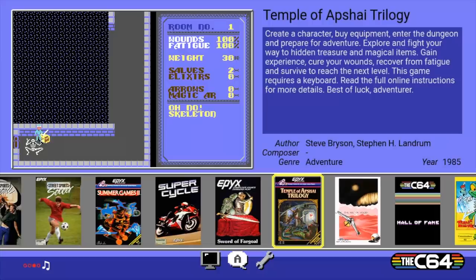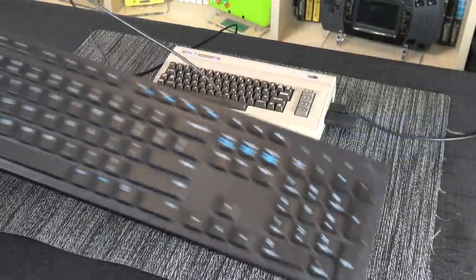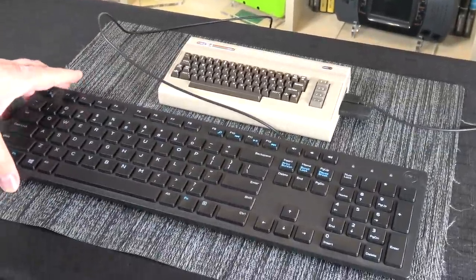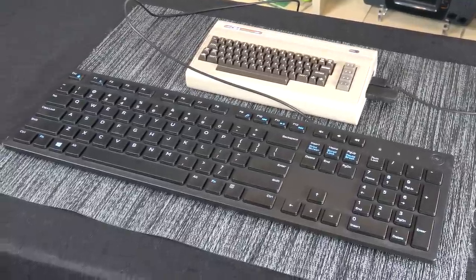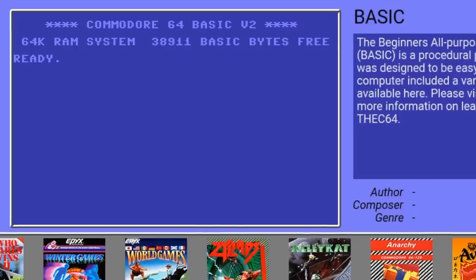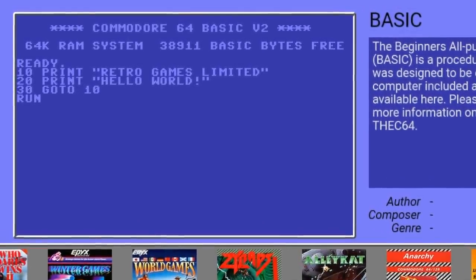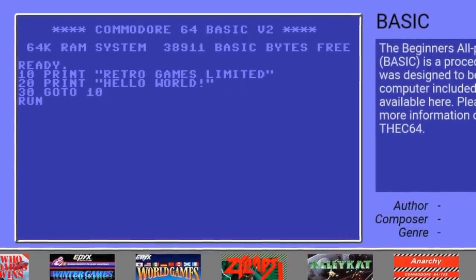One of the more groundbreaking RPGs on the Commodore 64 was the Temple of Apshai Trilogy. Notice that the game requires a keyboard, so in order to play it you're gonna wanna plug in a USB keyboard into the mini, which it fully supports. What's also cool is that you can use Commodore BASIC — awesome if you wanted to type in programs from an old magazine or something.